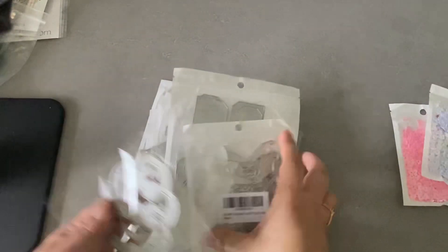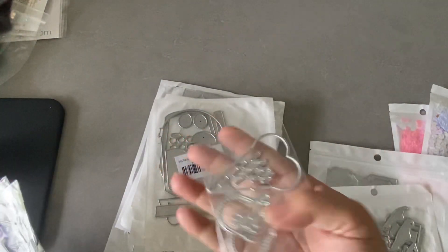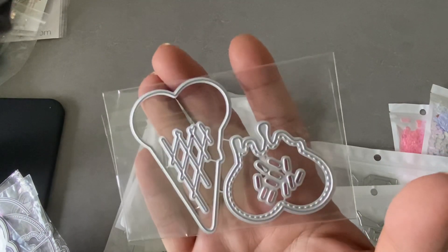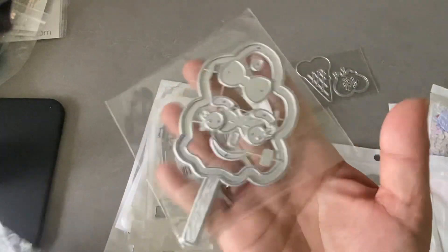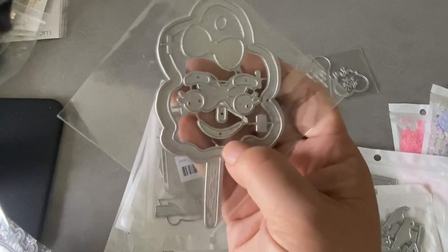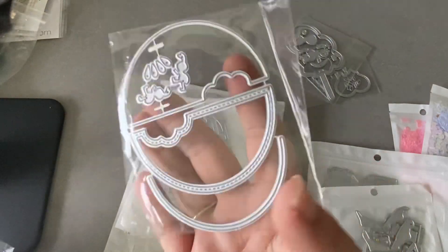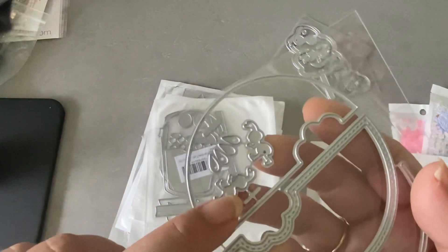These are the ones I got directly from AliExpress. This one is a heart-shaped ice cream cone — I don't think you can make it into a shaker, I think it's just a layering piece. Then this is a cotton candy shaker and it also has a face so you can put a face on it. This is a watermelon shaker so you can layer it, and these are like the seeds — well, at least these are the seeds.